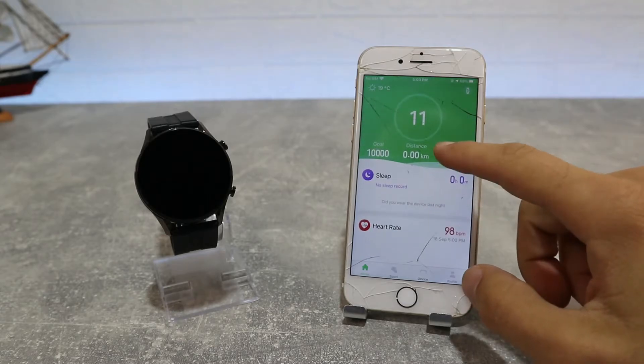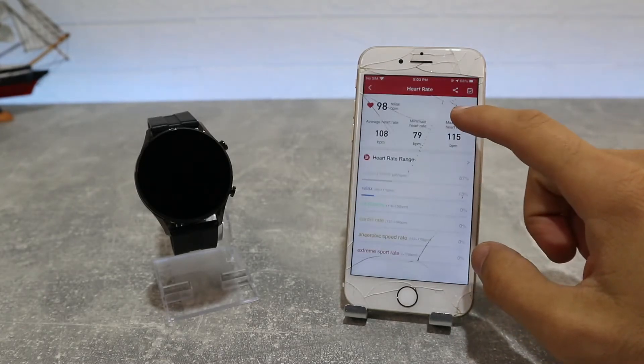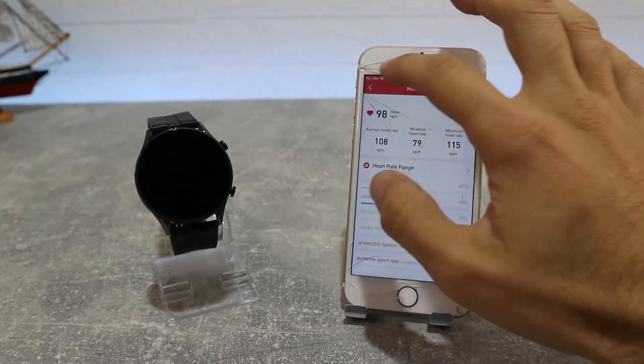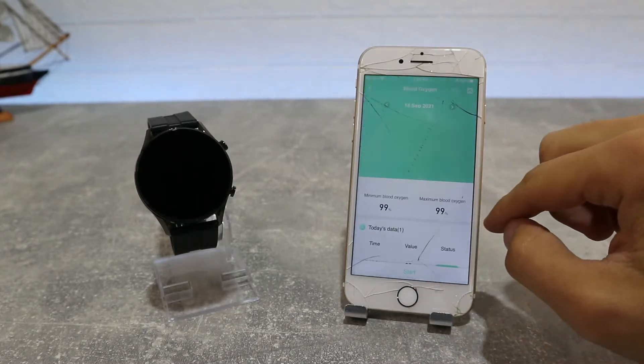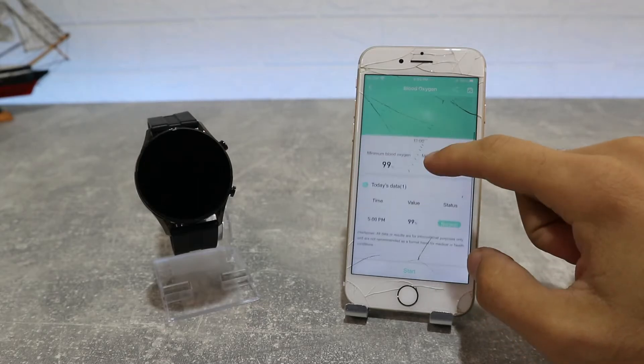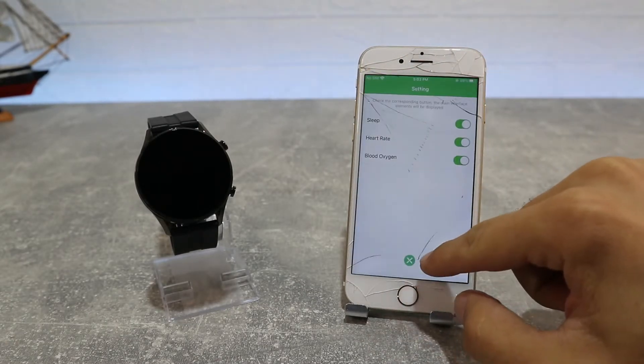On the first page we have Steps — you can see the target steps, the step count by day, week, month, or year statistics, daily step average, total distance, and calorie confirmation. There are also targets for steps, distance, and heart rate. Below that, heart rate data shows statistics with the average, minimum, maximum, and a couple of other data points.